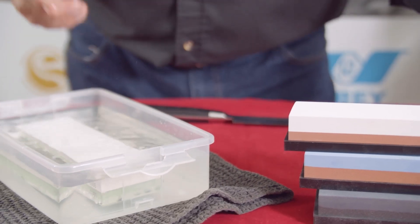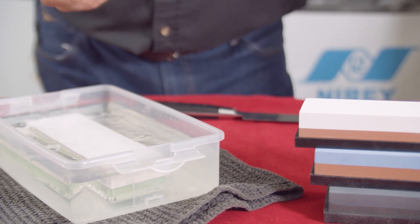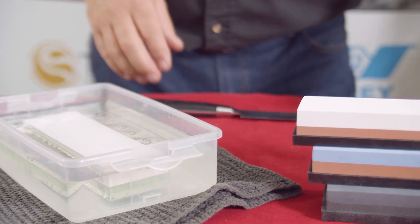Put the stone into water, take the silicon base off — you'll see that it's bubbling. Once the bubbles finish, which typically takes about a quarter of an hour, you can then start sharpening.